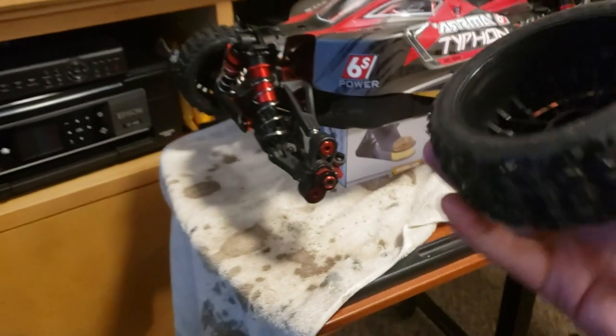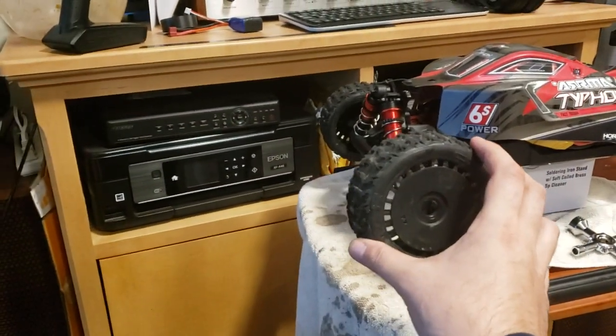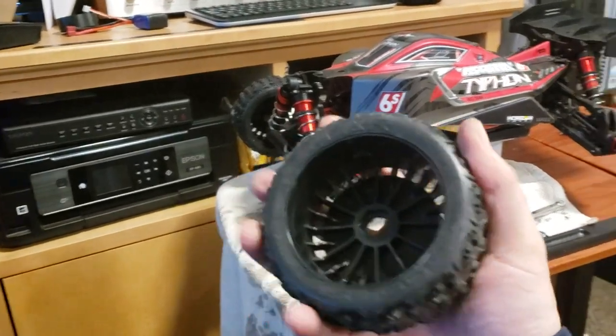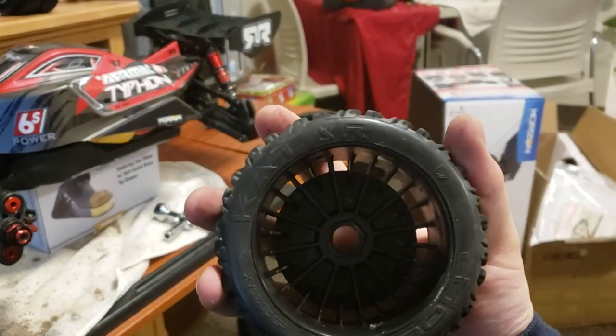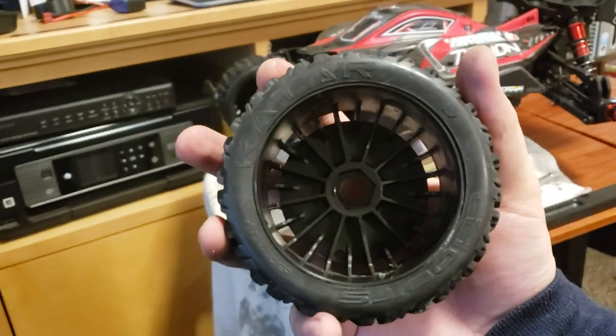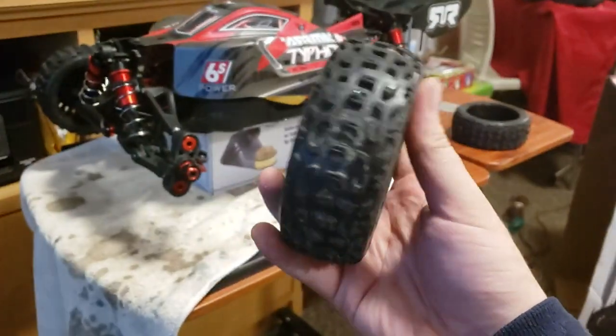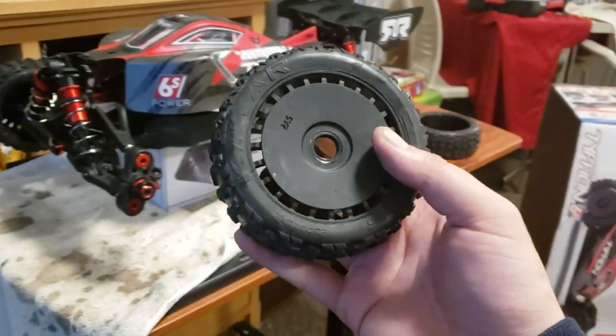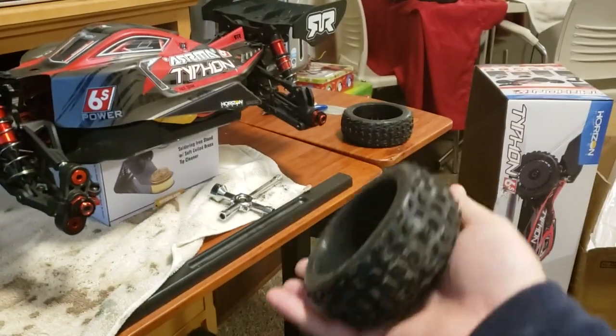Those holes in the rim are there so that when you do a big jump and hit the ground, the air inside the tires can vent out somehow. Otherwise, you could rip the glue off your tires, or if your tires are weak and old, it could blow your tire out. So they vent the tires.